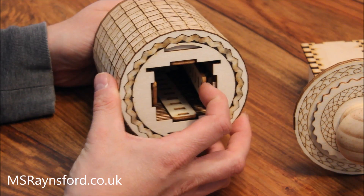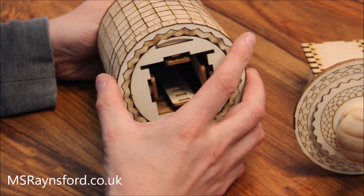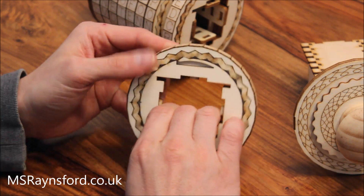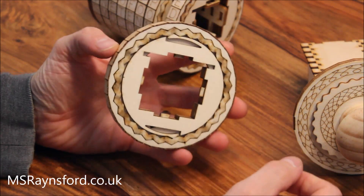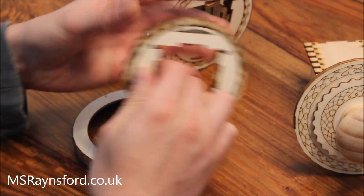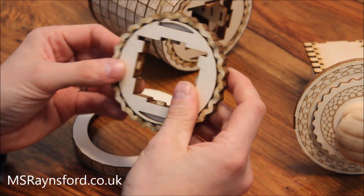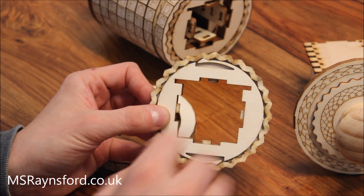To change the code word you unclip these code rings — you can do that all the way down, or just at the top to get the one on the end off. The code ring comes free like that, and this way you can see the ratcheting mechanism, which makes sure the wheel only turns in one direction. Once the wheel is off it separates into two separate bits, and this ring is only unlocked in this one position — there's a little marker that shows where it is.